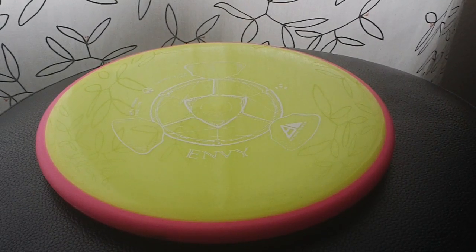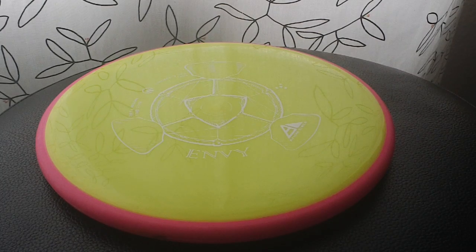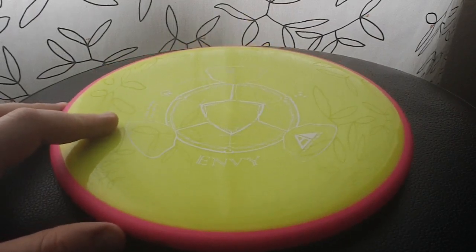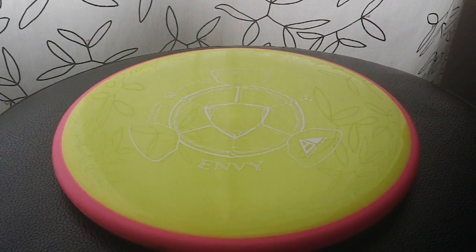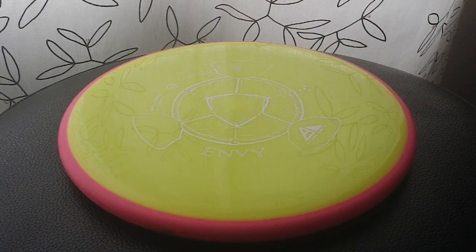What's up YouTube, welcome to my review of the Axiom Envy. This is the new offshoot of MVP discs. They released a few models so far already. This is the first putter that they released in this plastic type with the two different colors and the Axiom line.